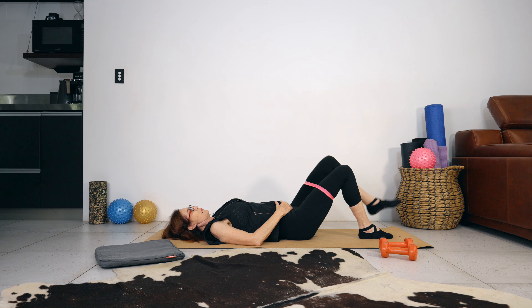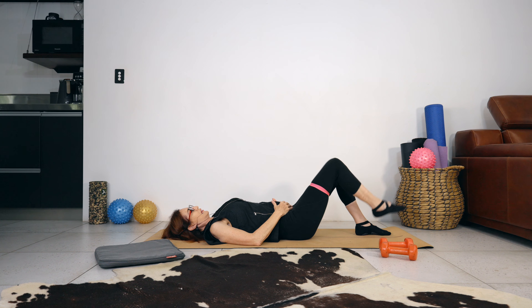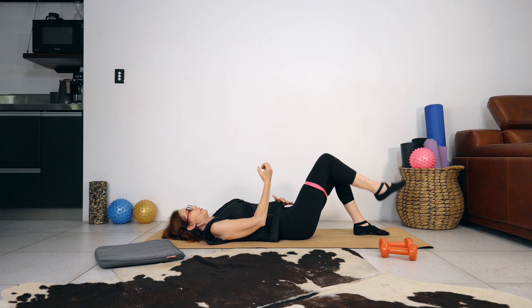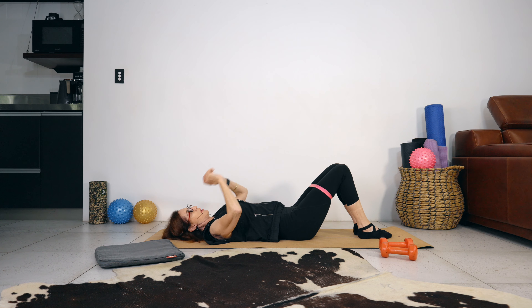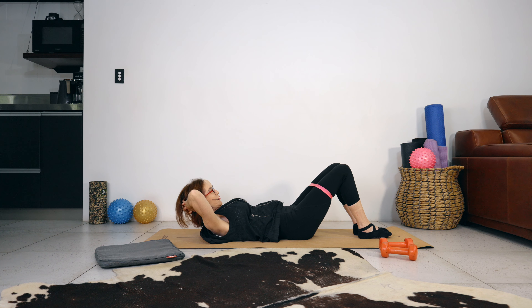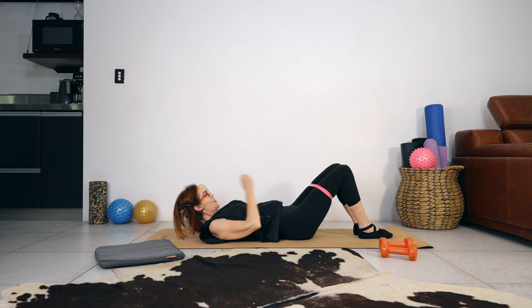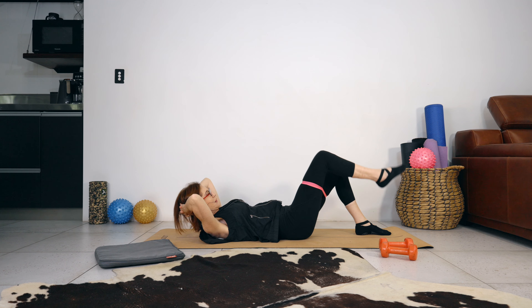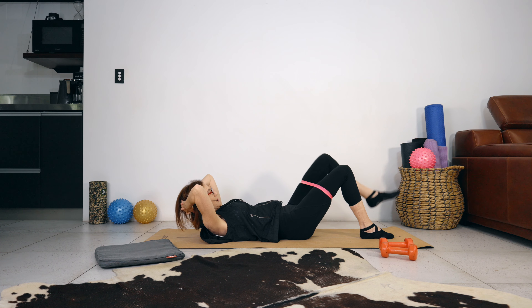Let's do four more. Feeling the abdominals start to work a little bit more with each leg lift. Bring your hands behind your head, lift your shoulders off the mat, let your head fall into your hands so you're just supporting your head. We're doing four, lifting the leg four times, keeping the shoulders off the mat.